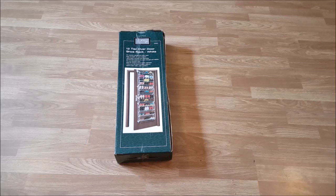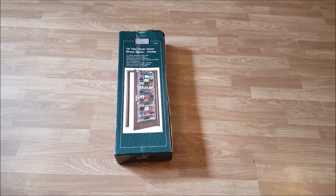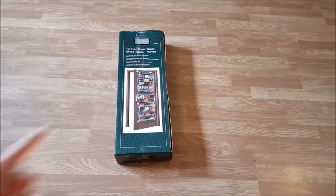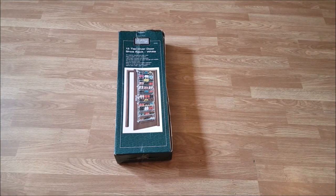My fiancée wanted an over the door shoe rack that would hold most of her high heels. This shoe rack holds approximately 36 pairs of shoes. It can be adjusted in size whether you want a 4-tier, 8-tier, or 12-tier shoe rack. The maximum height is 180 centimeters, the width is 51 centimeters, and the diameter is 19 centimeters.